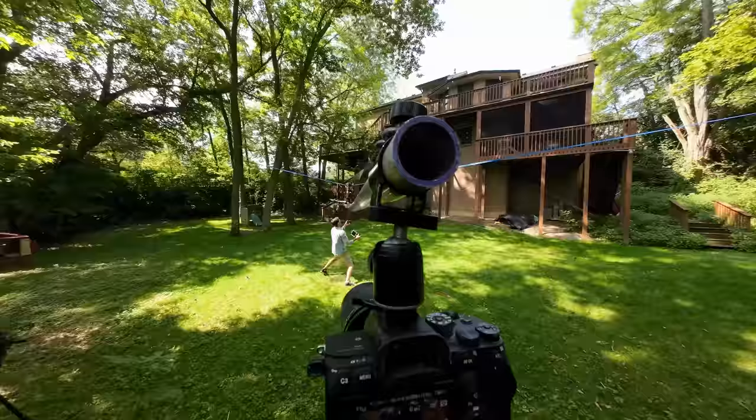We've completely maxed out my backyard at 33 feet. There's just no more room back there. So we have to take the Orbit somewhere else — we have to see if the slack line can work in a more professional set somewhere. Who do I know that has a warehouse?